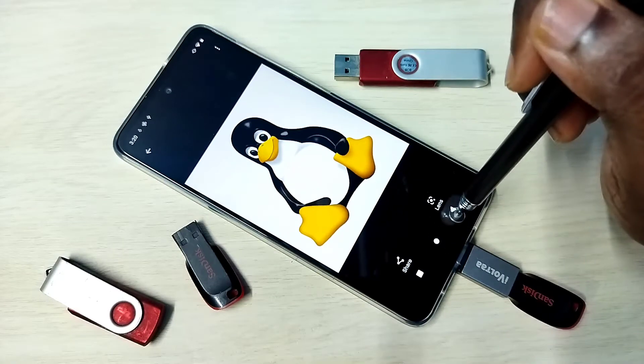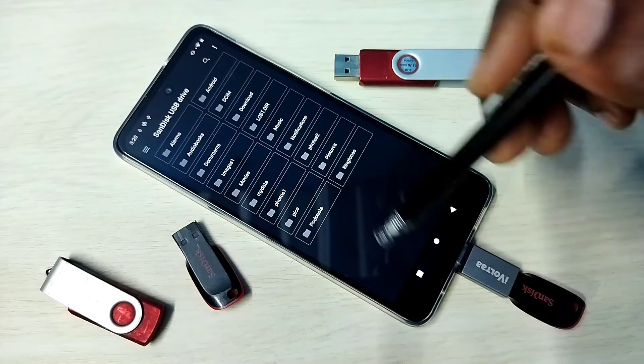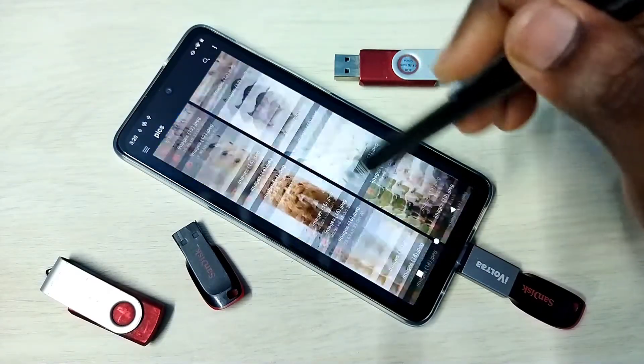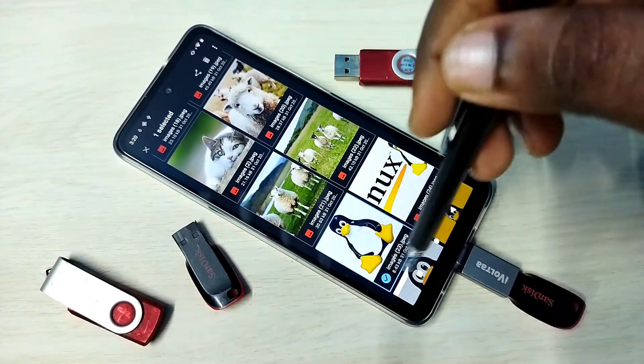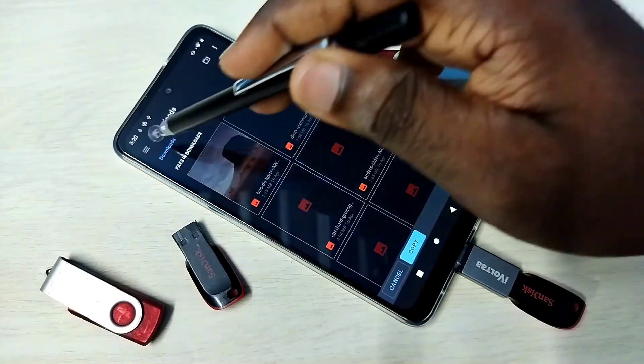Now we can copy files from the pen drive to the mobile phone, and from the mobile phone to the pen drive. To copy a file, select the file from the pen drive, then tap on the three dots, then tap on Copy To.